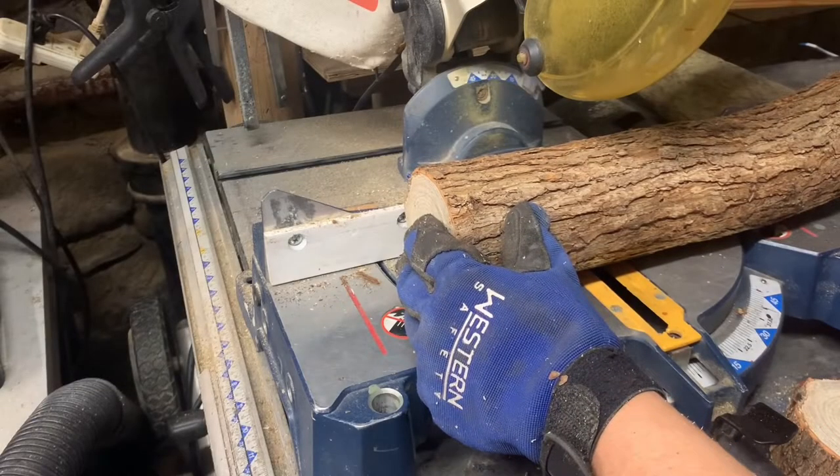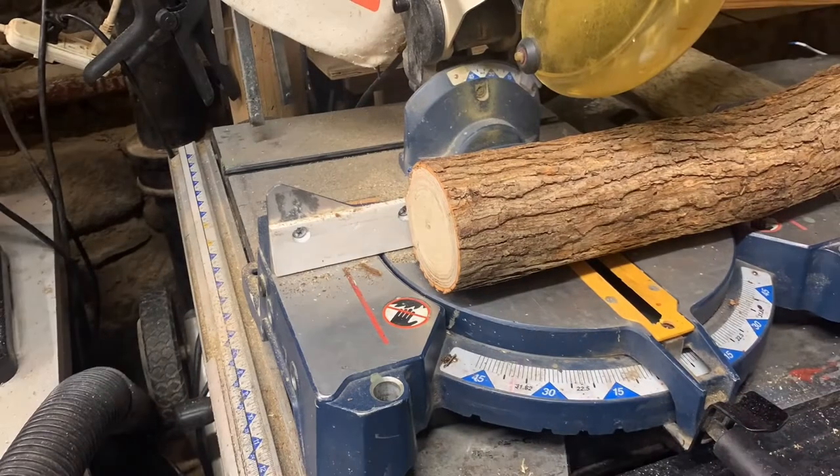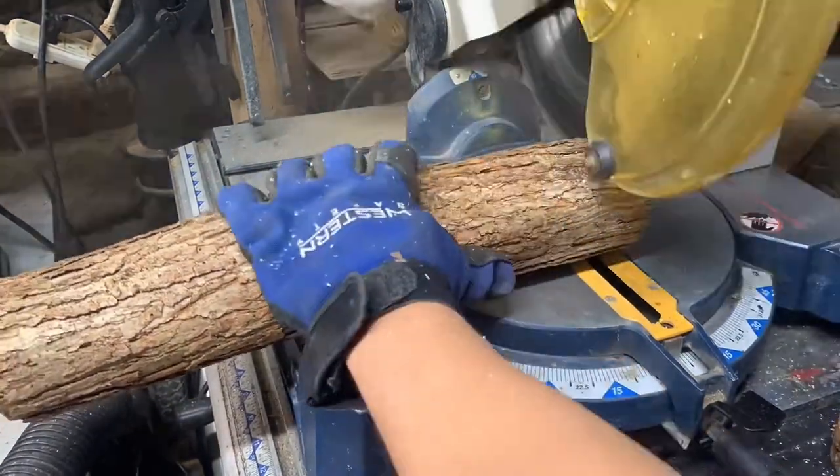This smells really, really nice in here now because the dogwood sawdust is extremely aromatic, and it just goes to show that it's going to go really well in my incense.